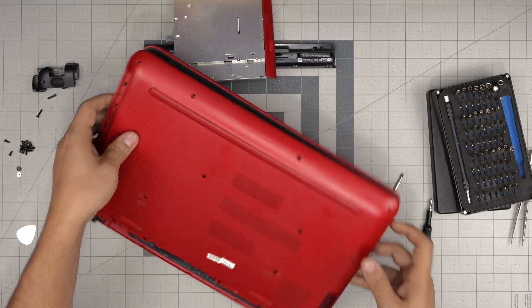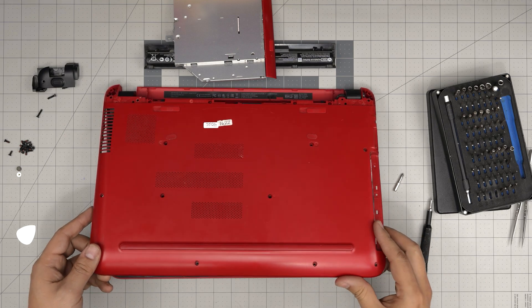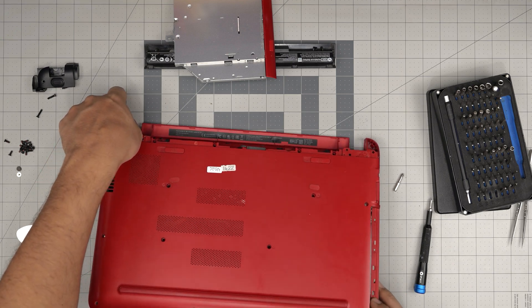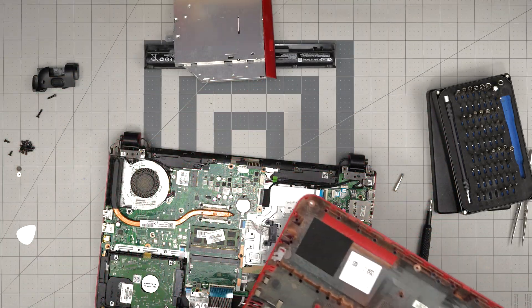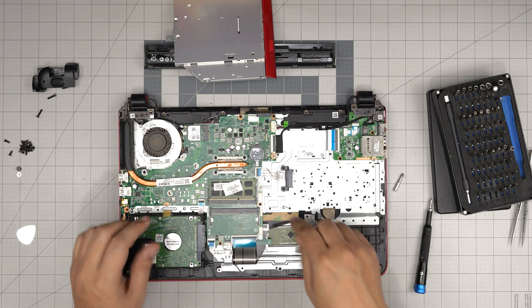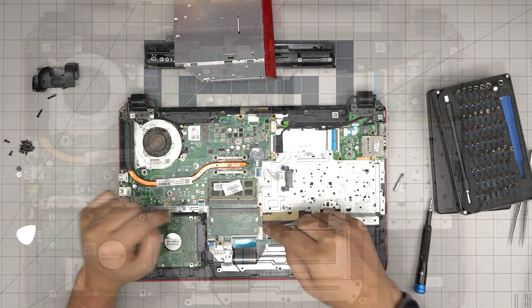Once you've done the front and the side, grab from the front corner, bring it up a little bit, and scoop it toward the back at a 45-degree angle — we don't want to yank on any cables. Lift up a little and it comes out. Right away we can see the RAM slots — you get two DIMM slots available: one here and one here.